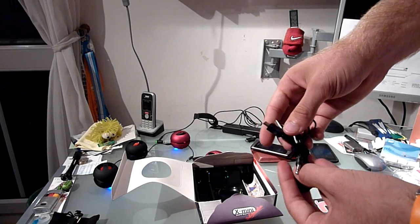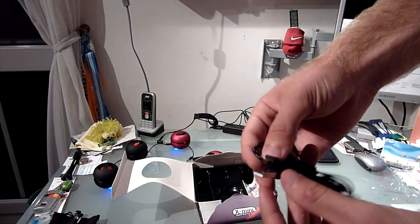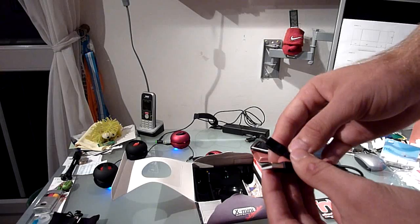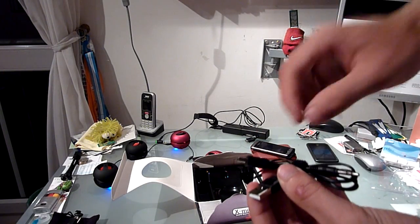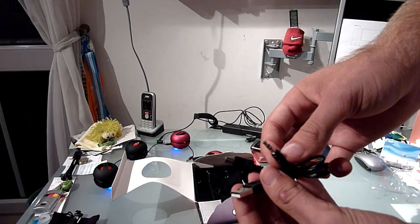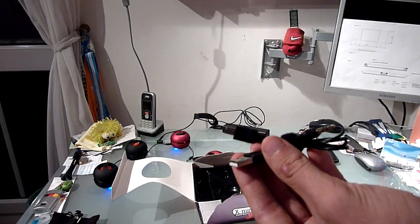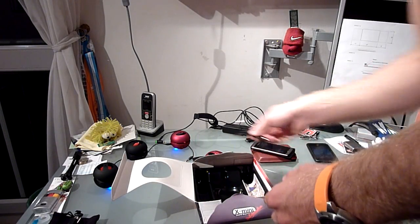You have to charge them and they can play about four to eight hours, maybe even 12 hours of music depending on the volume and bass. You plug a regular USB into your notebook or into a power plug, and the other end into the device to charge it. You can even play music directly from your computer as a USB device, and you can charge it and play music at the same time, which is pretty cool.